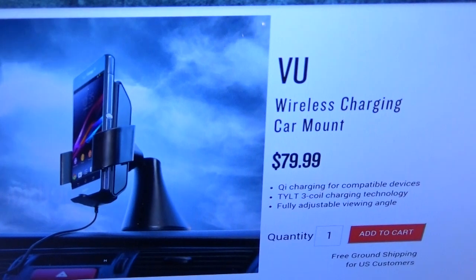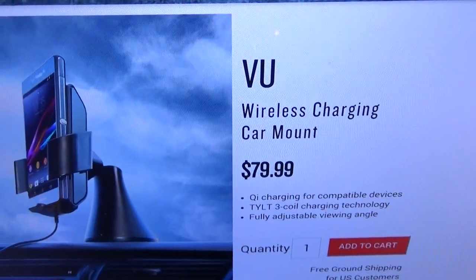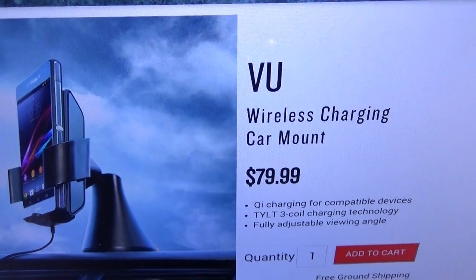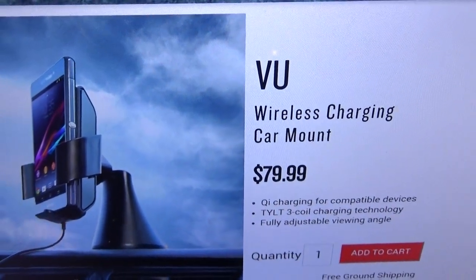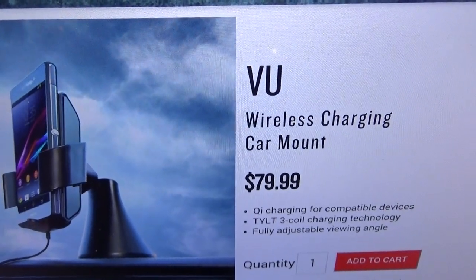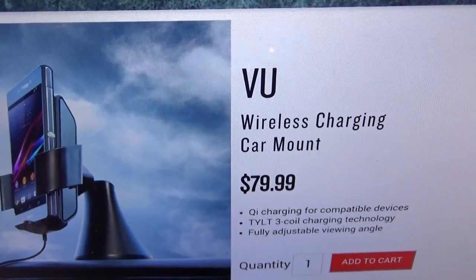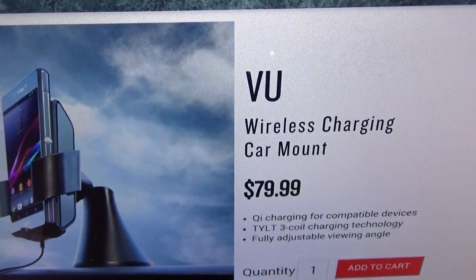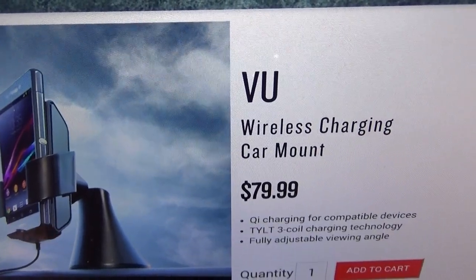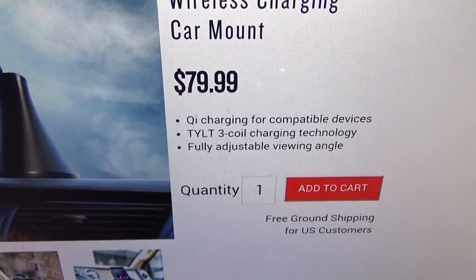So we got the Tilt View wireless charging car mount. The price for this is $79.99, so you're looking at about 80 bucks. Now I know what you're saying — 80 dollars is kind of steep for a car mount — but you got to remember this is a wireless charging car mount and it's a Tilt product. If you've seen any of my other Tilt videos, you already know you get what you pay for.